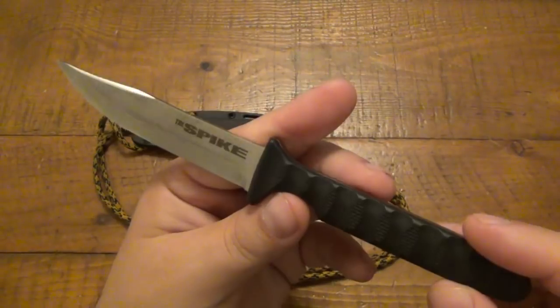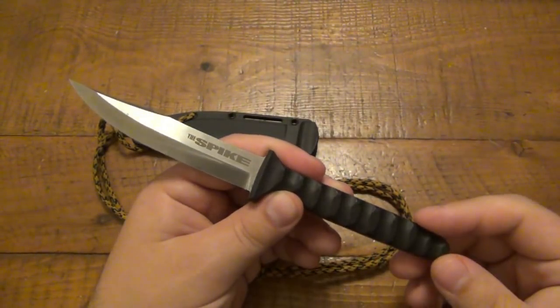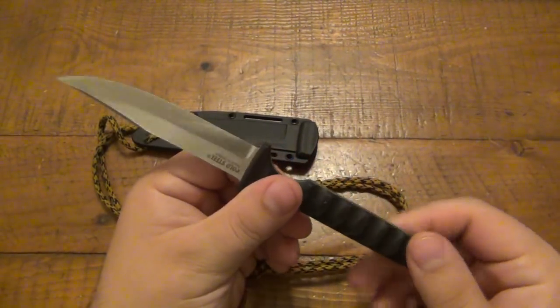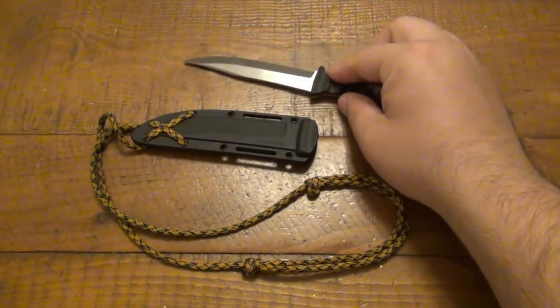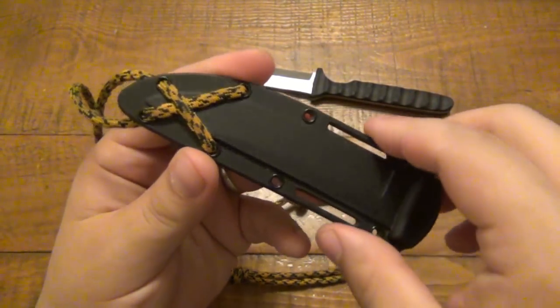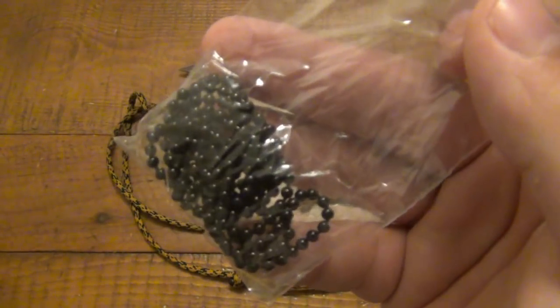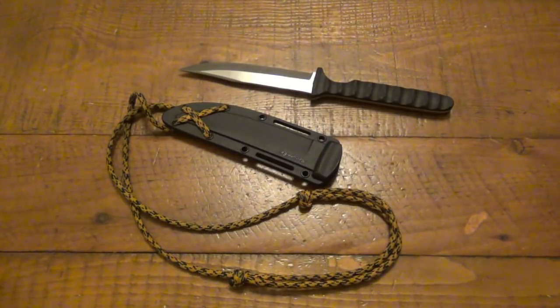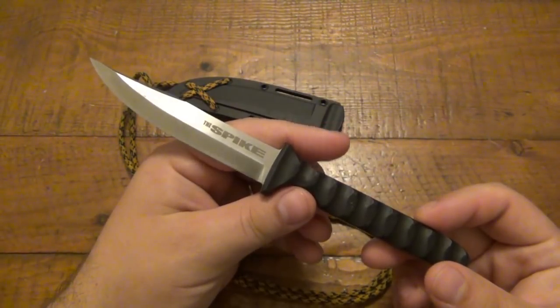I carry it every day, day in and day out. It is the largest neck knife I've ever carried — full four-inch blade, eight inches overall, four-inch handle. It's big; in fact it's probably too big for a lot of people to consider as a neck knife. Cold Steel probably understood this, because the holes in the sheath are tech lock compatible. You don't get a tech lock with it, but you can use one for belt or bag carry. What is included is a ball-and-chain necklace.